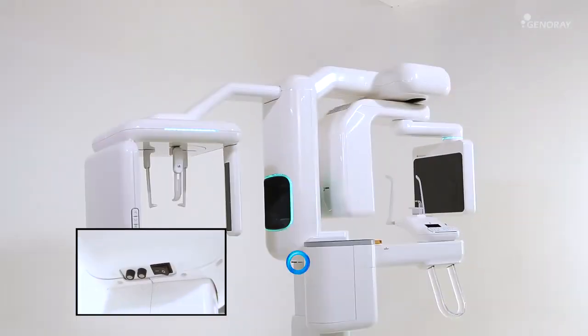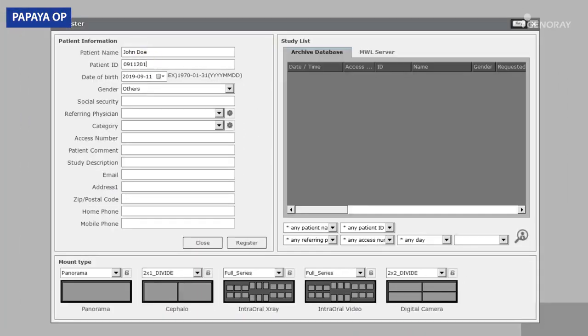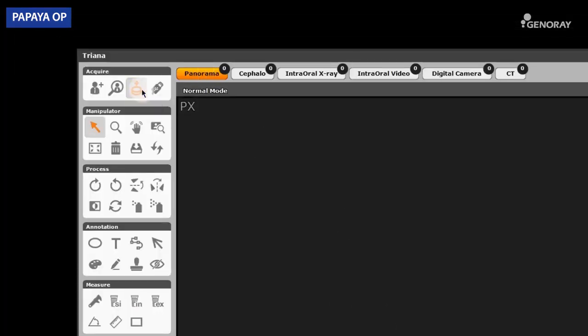To begin with, turn on the power. Register the patient in Triana and click on the Acquire Image icon to initiate the Papaya operation panel.